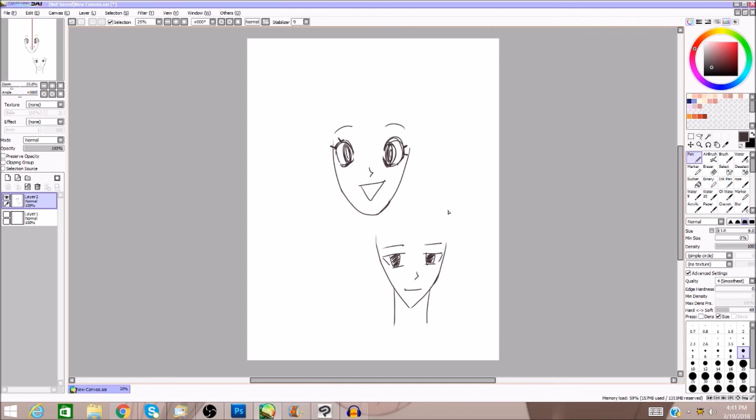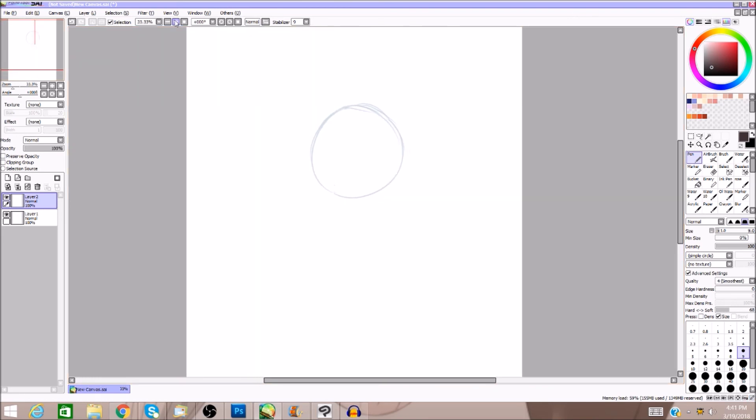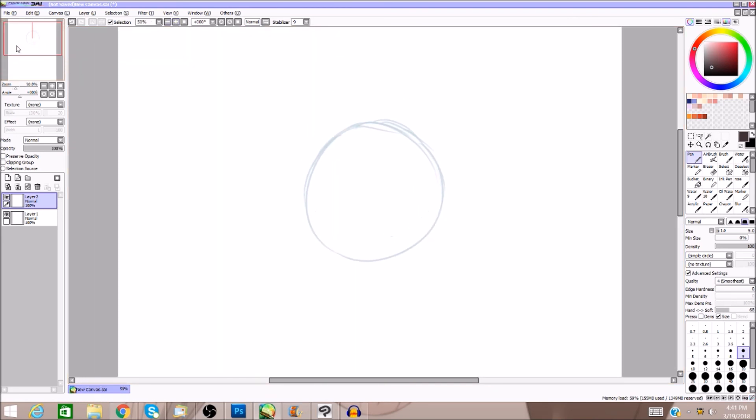We're gonna start out by drawing a circle — I already did it because I didn't want you to watch me struggle. No one can draw a perfect circle. People always say 'I can't even draw a straight line' but it doesn't matter. No one can draw a straight line without help, and no one can draw a perfect circle.